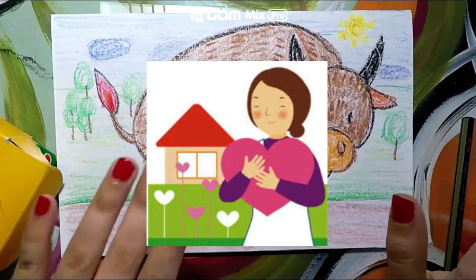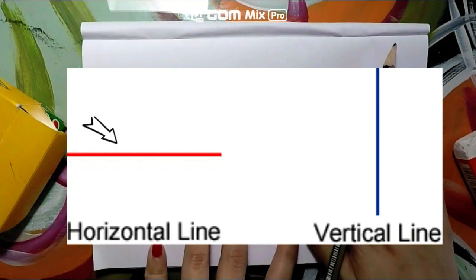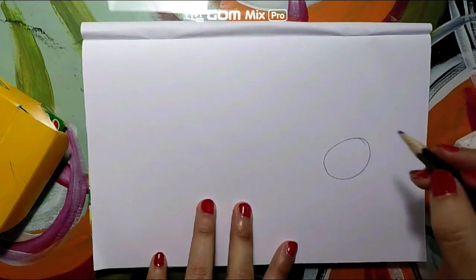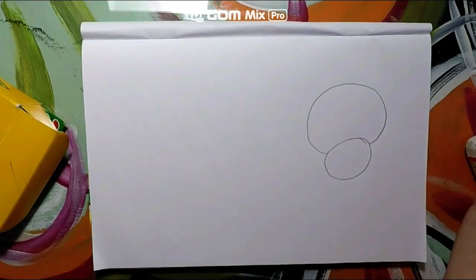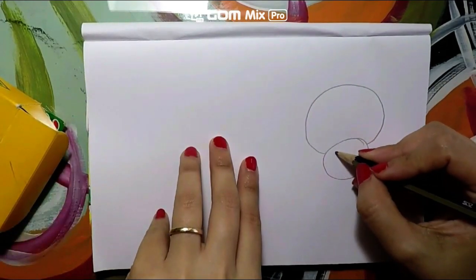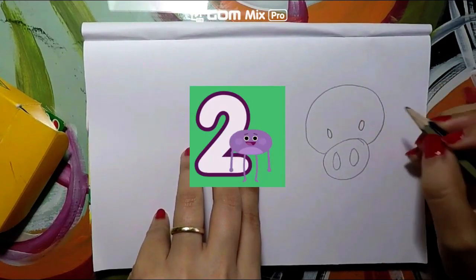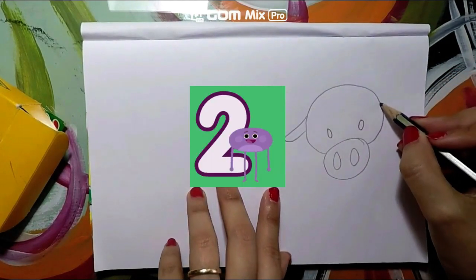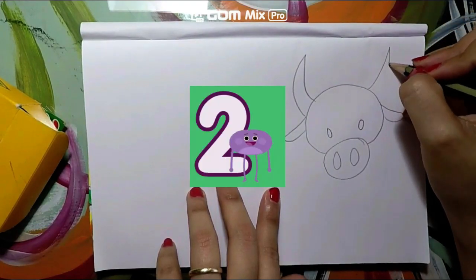Today we will start on our drawing for the ox. Make sure your paper is laying down horizontally. The first thing you have to do is create a circle like this, then create a bigger circle connected to that one. Can you guess what this part is going to be? Now go ahead and do one, two ovals inside, one, two ovals on top, and let's make two little ears — one, two — and two horns — one, two.